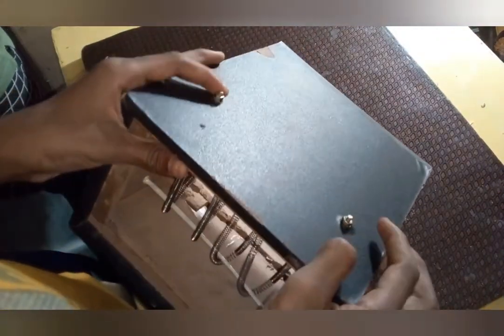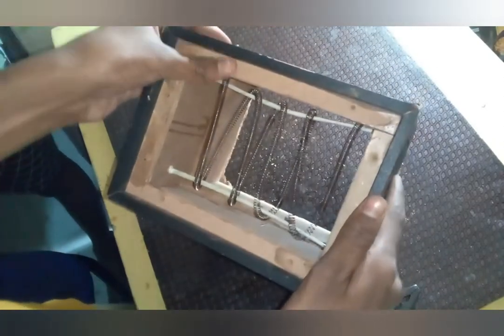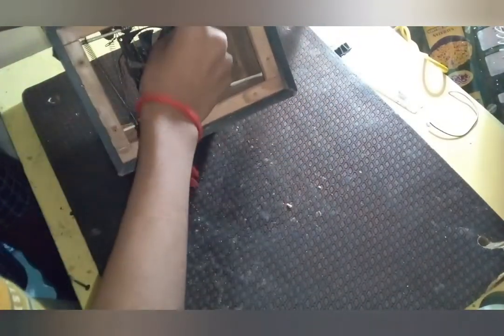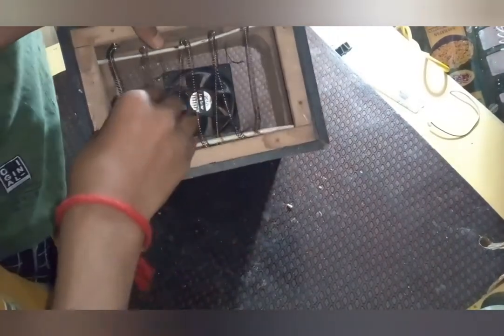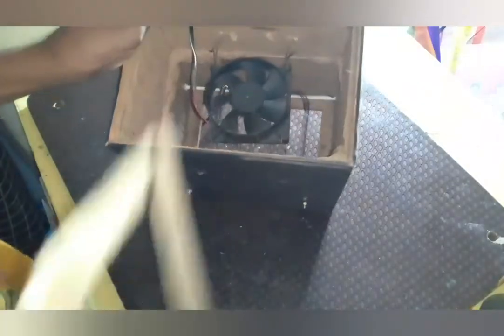And here is the input of 220V. So we had kept an exhaust fan at 12V. This cardboard frame we had made for this.